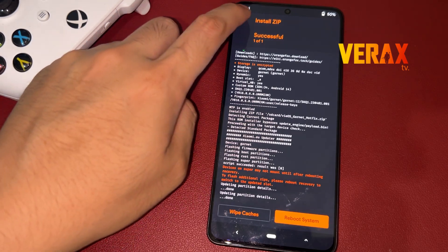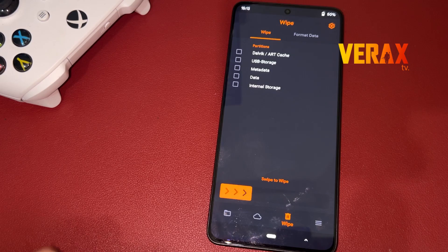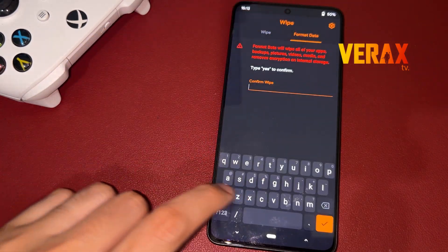After flashing, go back to home and proceed to the Wipe tab — the one with the trash bin icon. Select Format Data, then type 'Yes' to proceed with formatting the data.